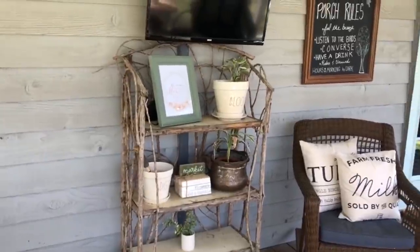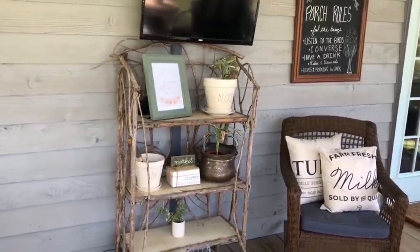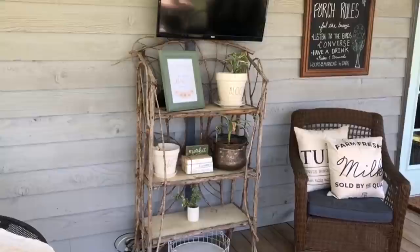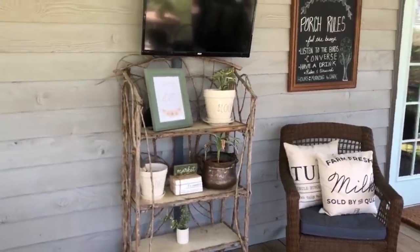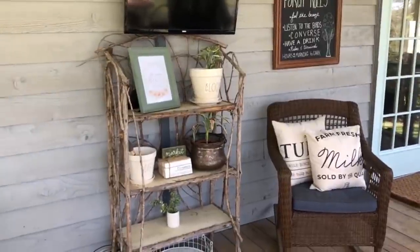This little plant stand — my husband's friend actually made that for him, and I think it's really cute. It's just made from old twigs in the man's yard and some old boards he had laying around.